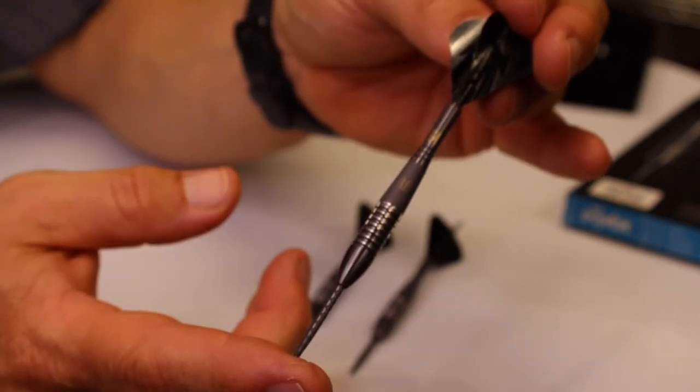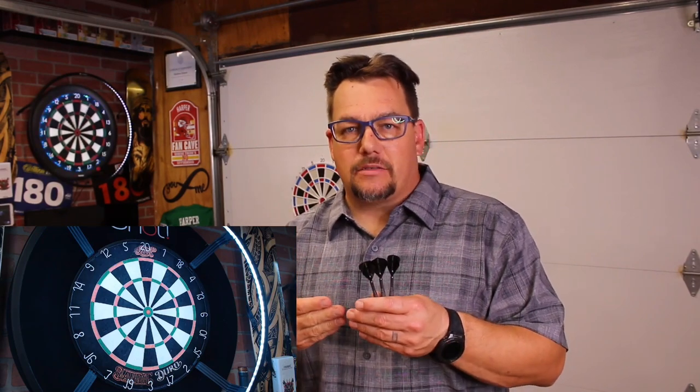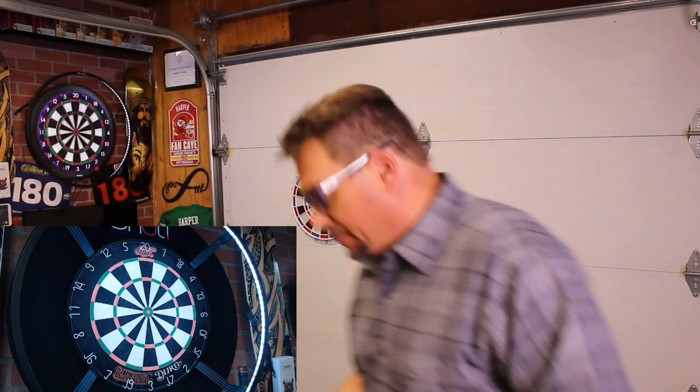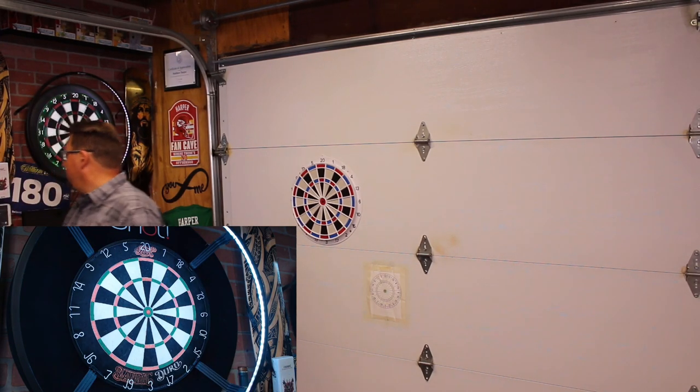I'm going to throw these with the ghost flights first — the setup Phil would use — and then switch to my own flights so you can see why. They just kick left for me; anything with such a small flight, that just kind of happens. I don't dislike the grip though.